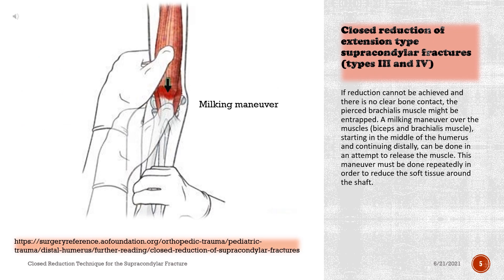If reduction cannot be achieved and there is no clear bone contact, the pierced brachialis muscle might be entrapped. A milking maneuver over the biceps and brachialis muscle, starting in the middle of the humerus and continuing distally, can be done in an attempt to release the muscle. This maneuver must be done repeatedly in order to reduce the soft tissue around the shaft.